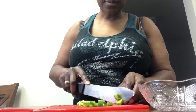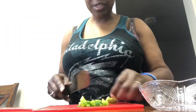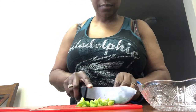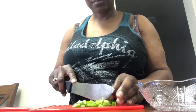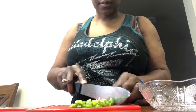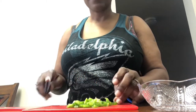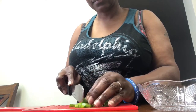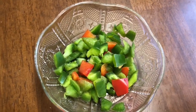My green peppers. The reason why I'm cutting this up is I'm going to put it in my fried cabbage. Alright, this is what I cut up. I didn't cut up too much. I'm going to wash it off and all that.